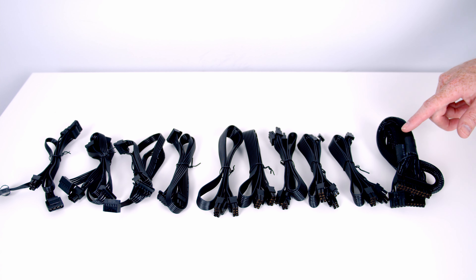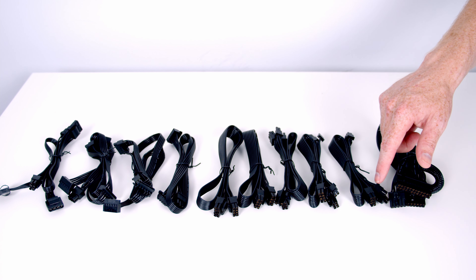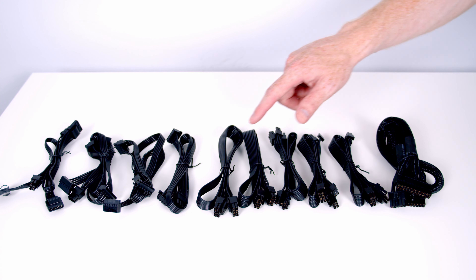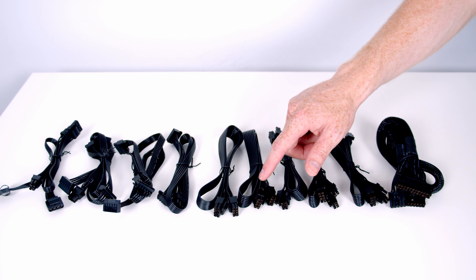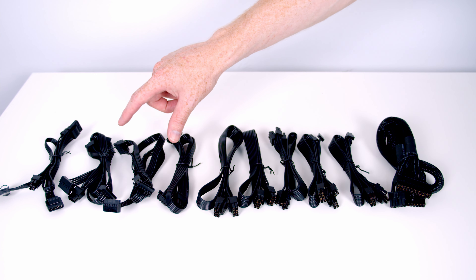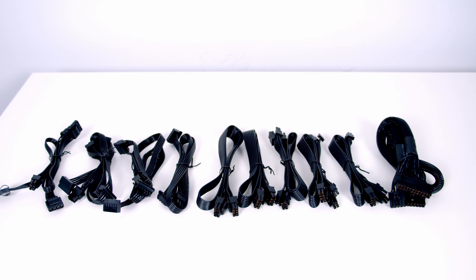Taking a closer look at the included connectors: we've got a 24-pin connector, three PCIe cables each with two 6-plus-2 pin connectors, giving a total of six 8-pin connectors. We've got two EPS cables — one with an 8-pin connector and one with a 4-plus-4 pin connector. We've also got a total of three SATA cables giving 10 SATA connectors in total, and a single Molex cable with four Molex connectors.